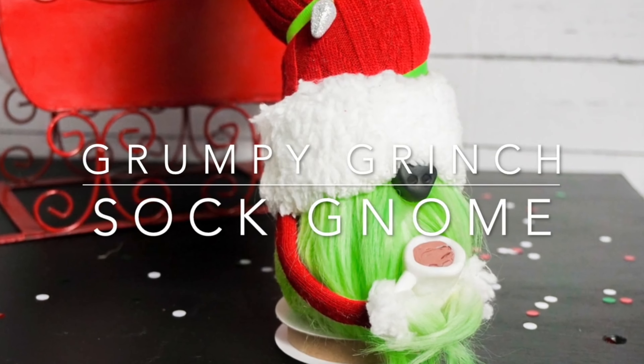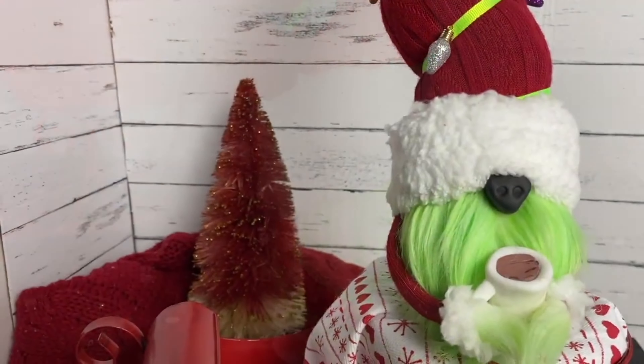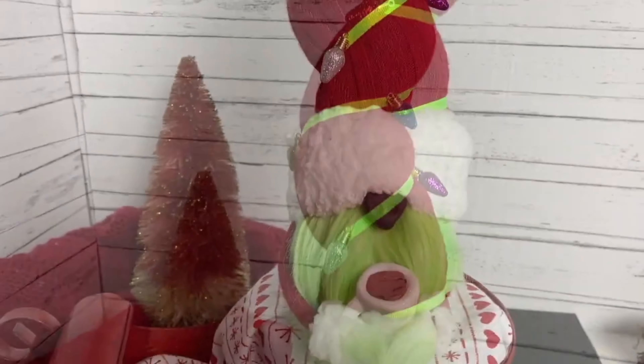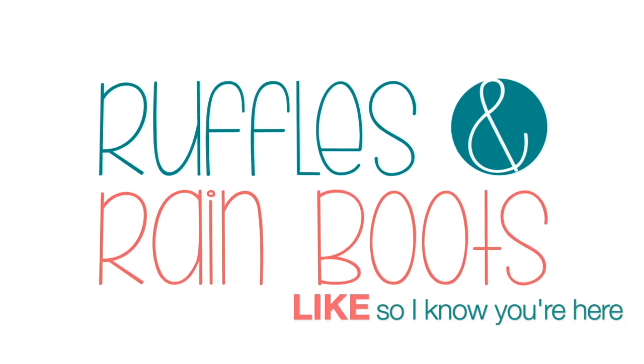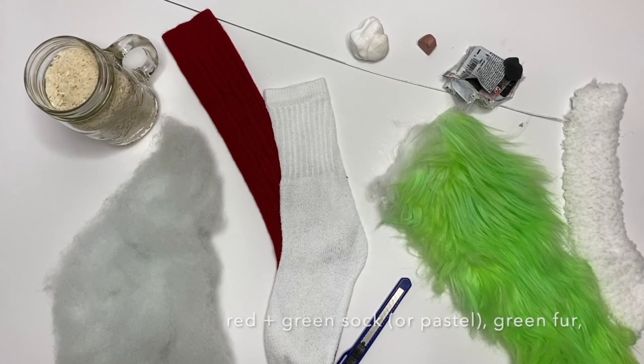Hi friends, it's Sarah from Ruffles and Rain Boots. Today we're making a grumpy Grinch sock gnome. He's really easy to put together, he's super adorable, and we give him a boop. If you'd like to make him, stick around. As always, please like this video so I know you're here crafting with me.